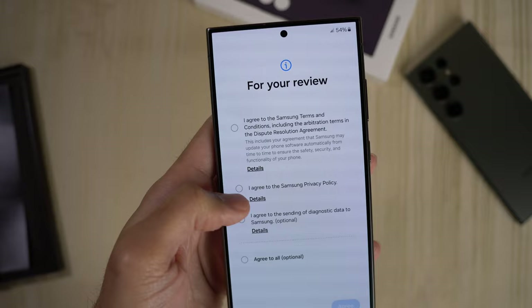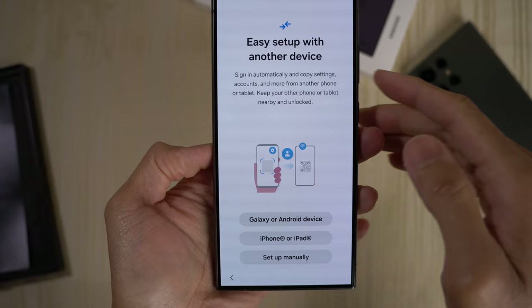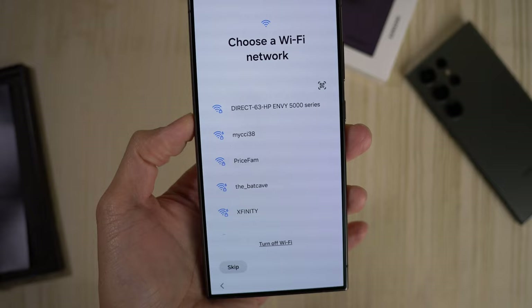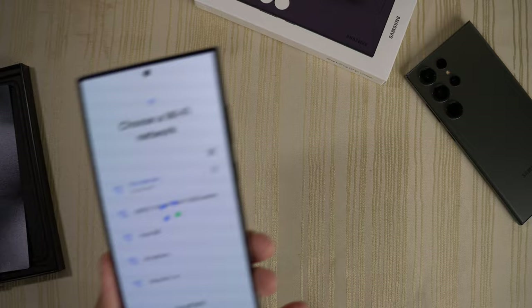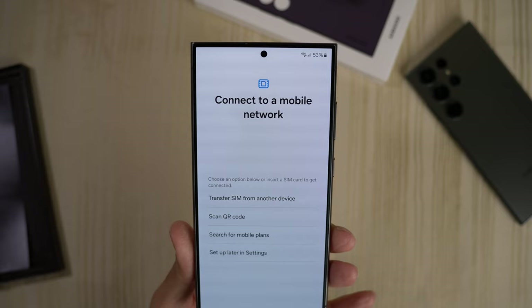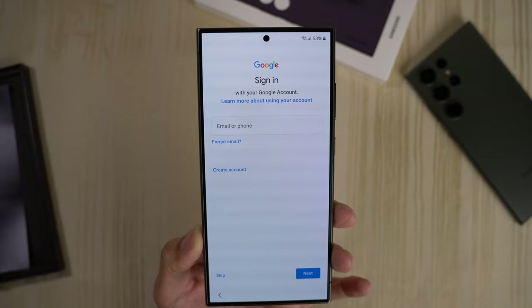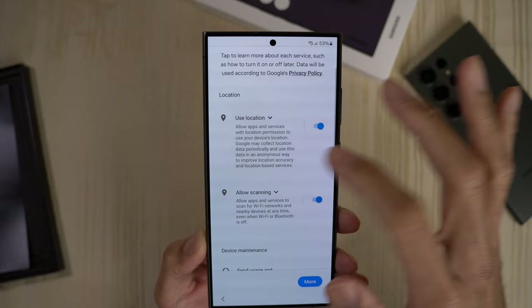We'll go ahead and press start on setup. Agree, easy setup with another device — we're going to set up manually. Choose a Wi-Fi network, let it load. I don't have a SIM for this phone just yet, so I'm going to set that up later in settings. Copy apps and data — we're not going to copy anything. I want a fresh install. We're going to sign into Google later and skip for now. Just want to get into the phone real quick.